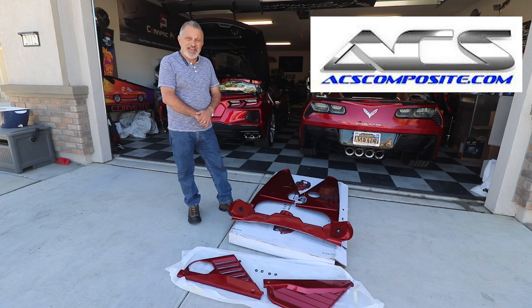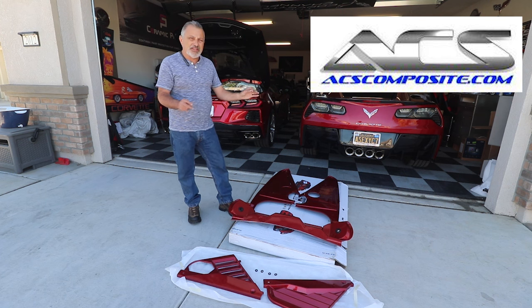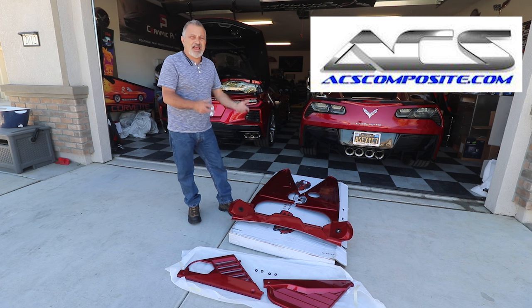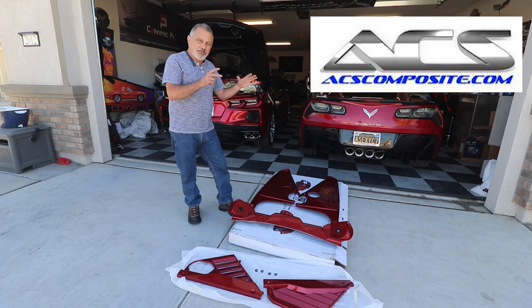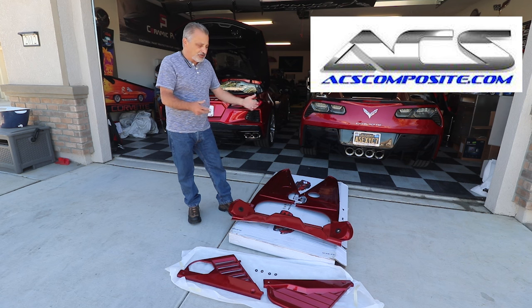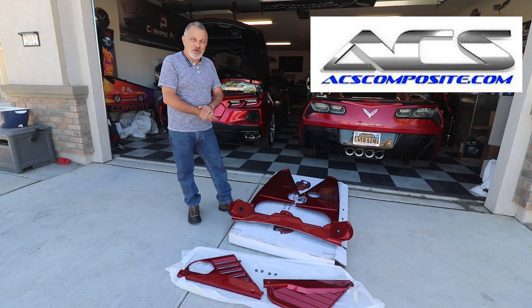I wanted to lay all these parts out — it came in a really nice box with everything completely covered up, but I pulled them out so you could see everything. Now everything is kind of a press-in, set-in-place situation, so there's no glue or sticky tape. It's all either bolted down or pinned down by the seals. This is a custom painted version they painted for me for my red mist car, and I'm really excited to see how it's going to dress up this engine compartment.